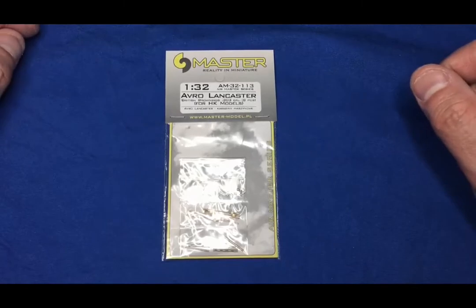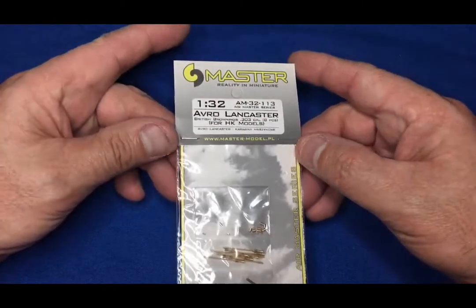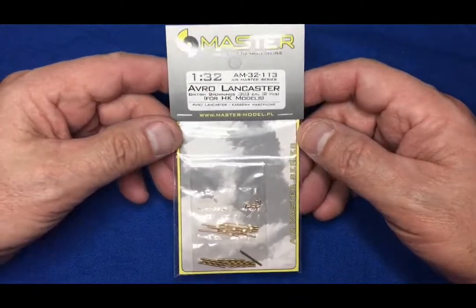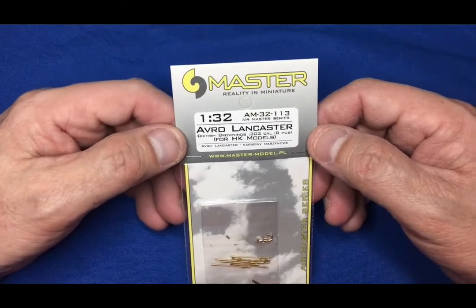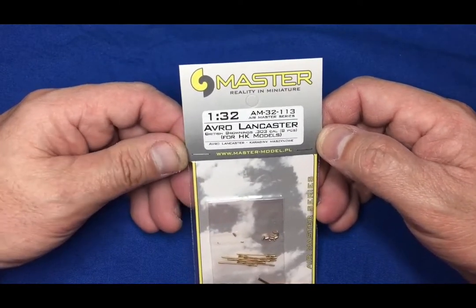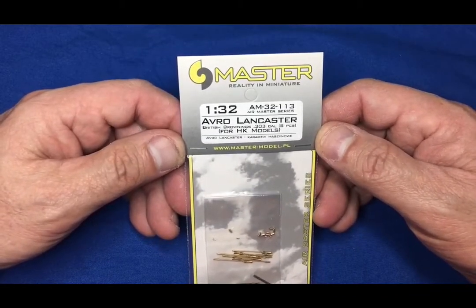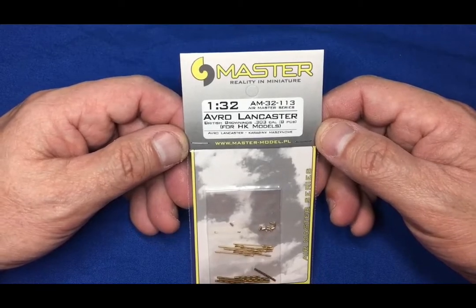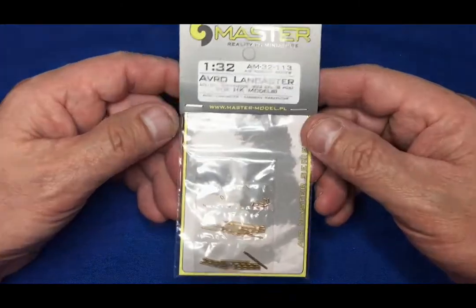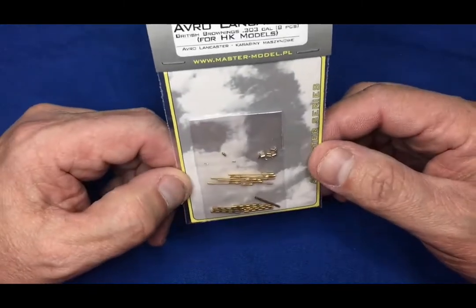Hi everyone, Nigel here again with another little review. This has just come in the post today from Master. These are the gun barrels for the Avro Lancaster - part number AM32113, part of their Air Master series. In this set you're getting eight Browning .303 calibre gun barrels for your HK Models Lancaster, or indeed any 1/32nd scale aircraft that uses this gun.